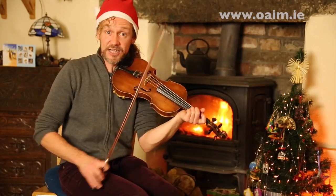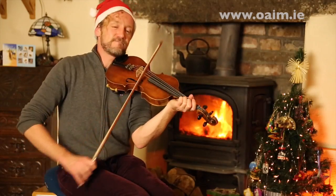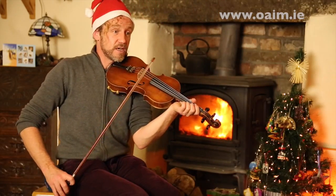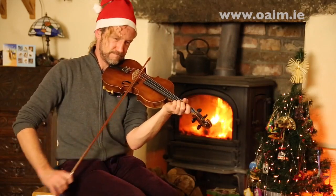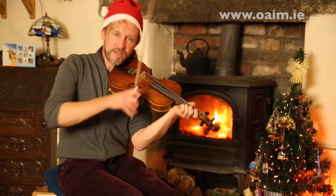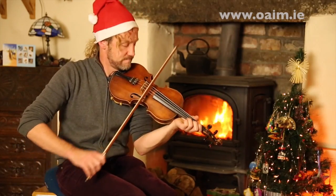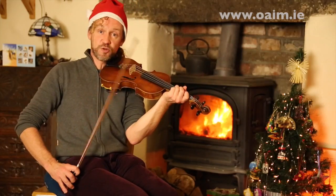Then we're back to the ascending notes again, beginning with B. Let's do that again. Let's repeat that. Then we're at the last phrase of the second part, starting on high A. Let's repeat that phrase.